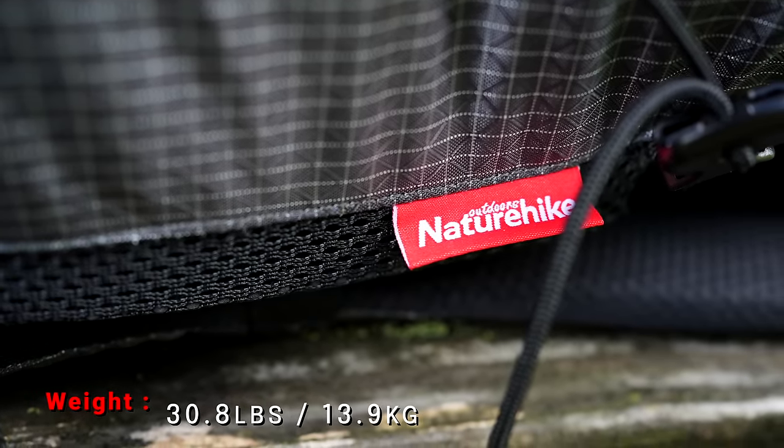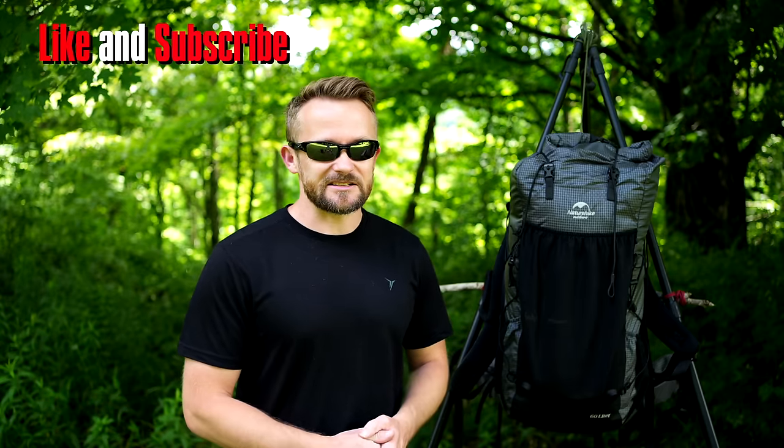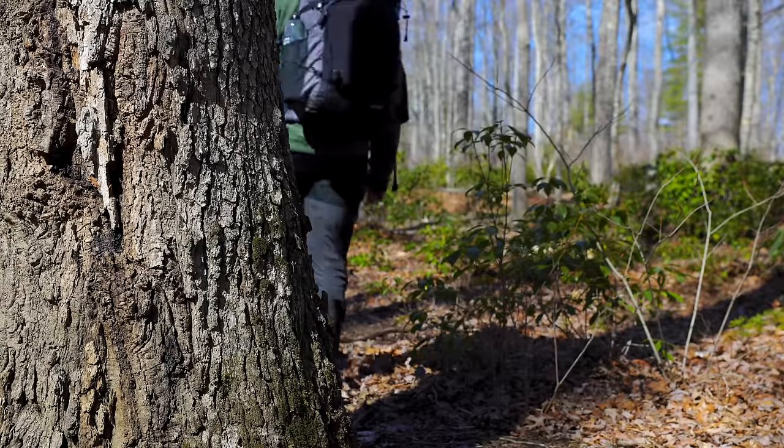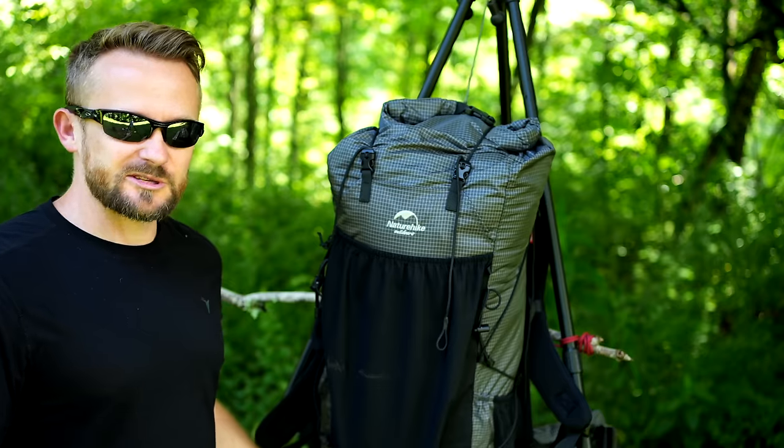This is a unisex pack that can be used by men and women — or at least that's what Naturehike says — but it's not true. This is meant for men and men only, and I'll tell you why in just a moment. Now that we've gone over the stats, let's take a look at this pack in some detail and look at the features.